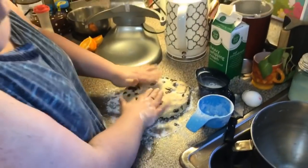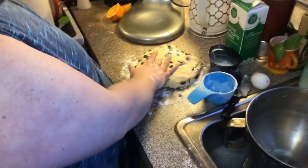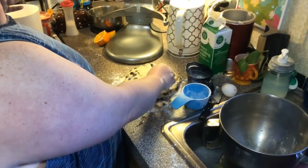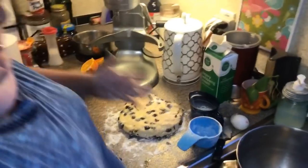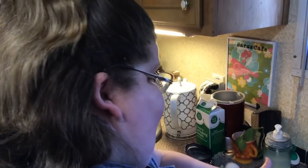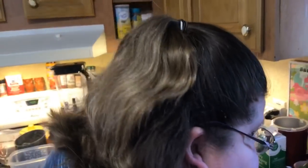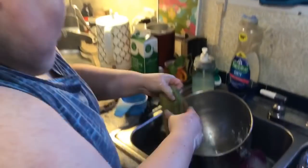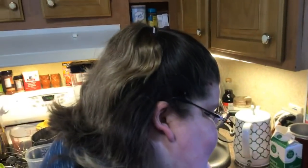Someone asks what age you were when you began cooking. Little — I used to drag a chair over while my grandma was baking and cooking and watch her, and she'd let me do some things, maybe do the sifter and stuff like that.